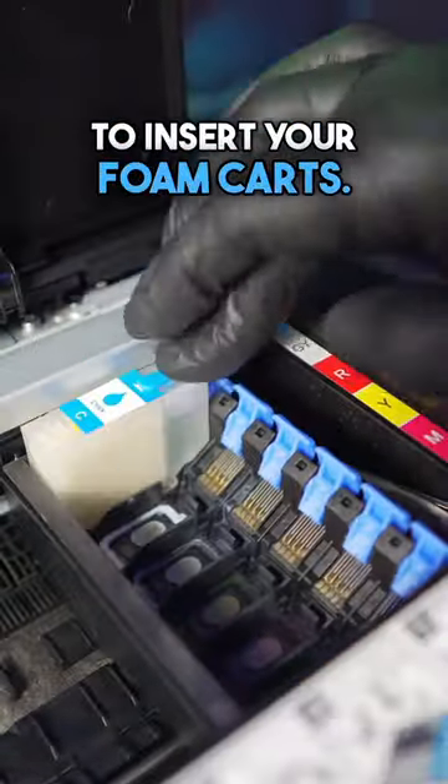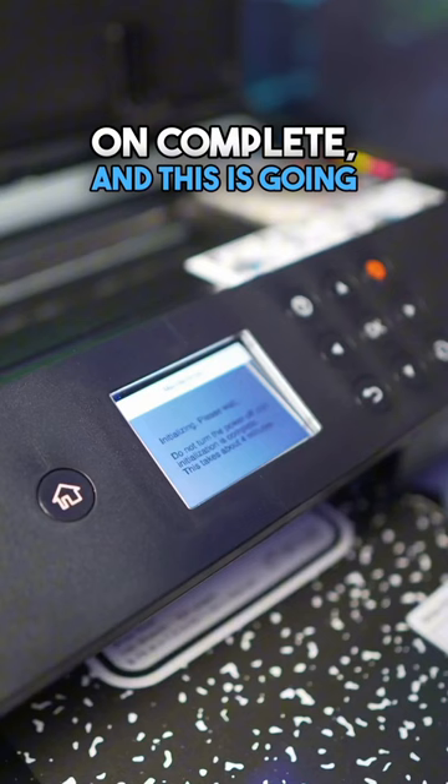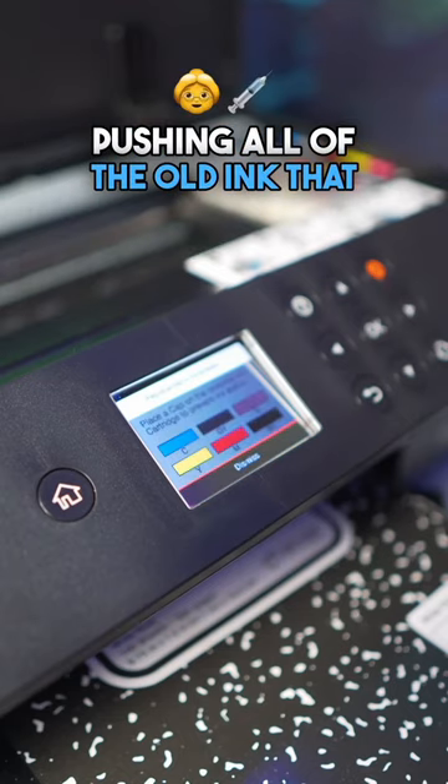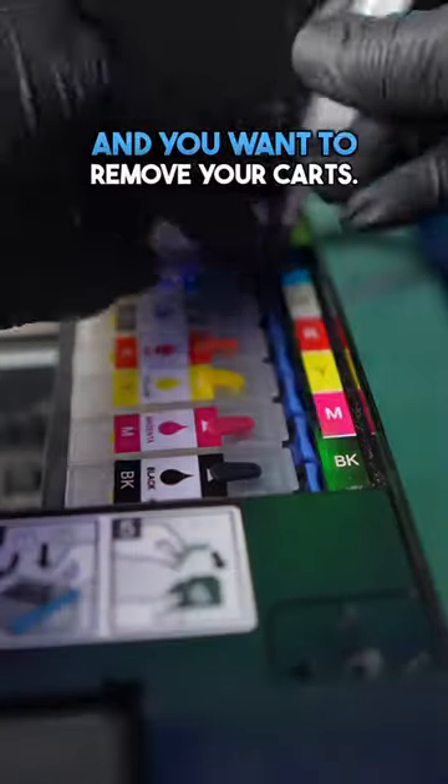Once you remove those, you're going to insert your phone cards — the phone cards are filled with our homemade cleaning solution. You want to click on 'complete' and this is going to run a maintenance clean. What the maintenance clean is going to do is take that cleaning solution and push it through the print head, pushing all of the old ink that you used today out of the print head. Once that's complete, you want to turn off your printer and remove your cards.